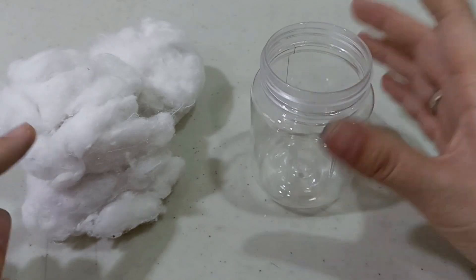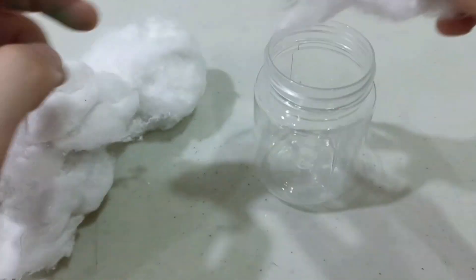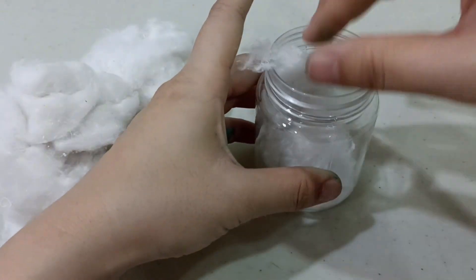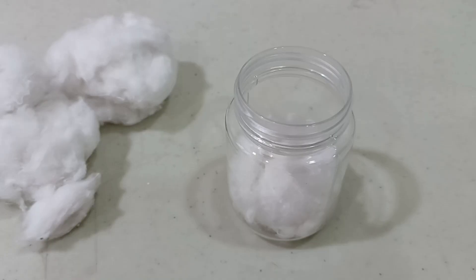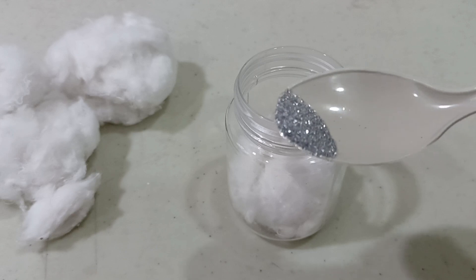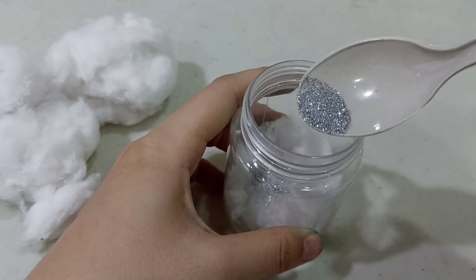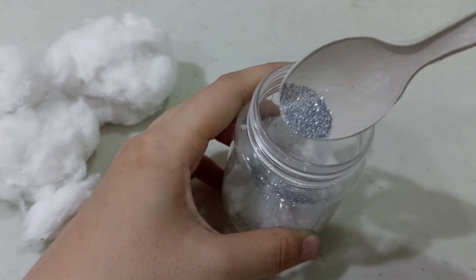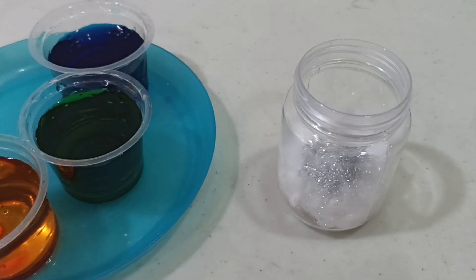Now let's prepare your jar, children, and the cotton balls. We are going to take the cotton balls and place them in the jar. Now we're gonna add in the glitter. Spread the glitter, children!